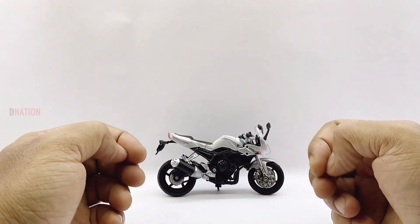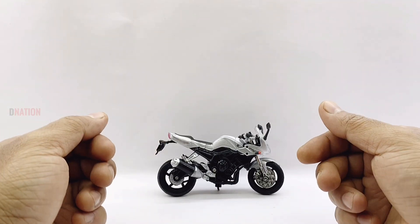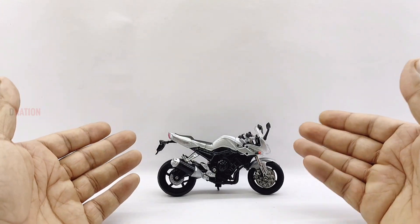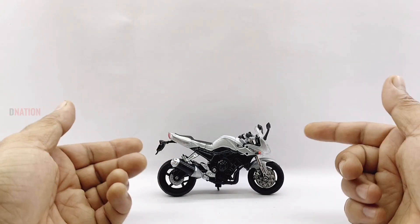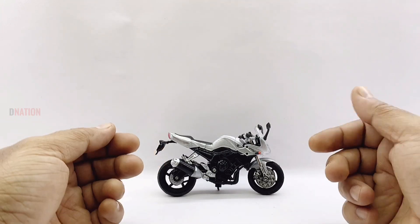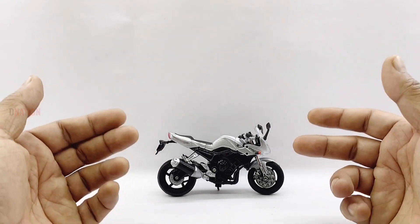By the looks of it, all I can say is that this is a beautiful and well detailed diecast replica of the Yamaha FZ1, and I'm glad that I got this model to add to my 1:18 scale diecast motorcycle collection. Overall, this is a beautiful diecast replica and a definite must-have for any diecast motorcycle collector or hobbyist, especially if you are a Yamaha enthusiast.